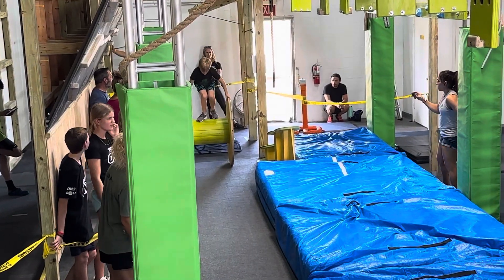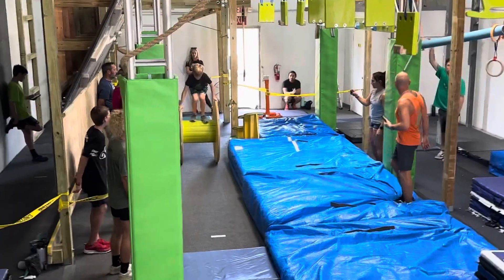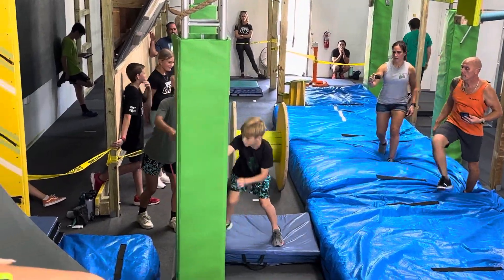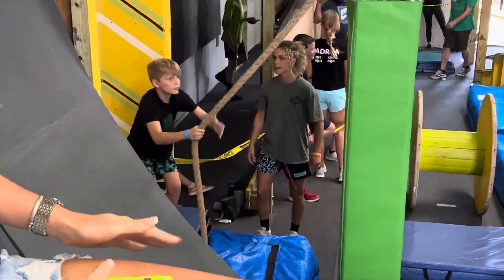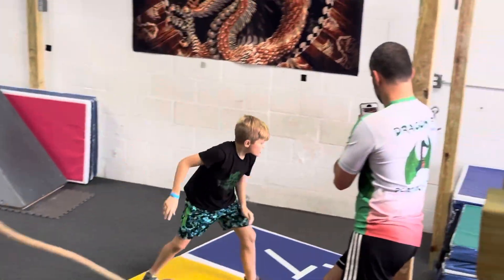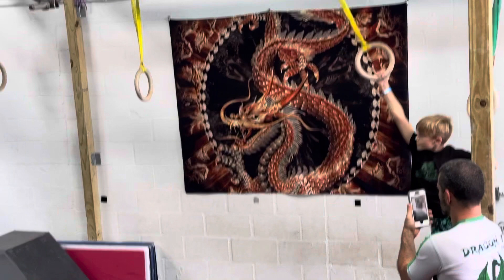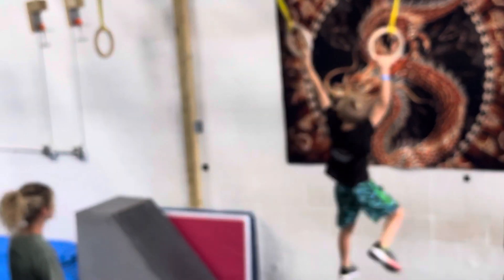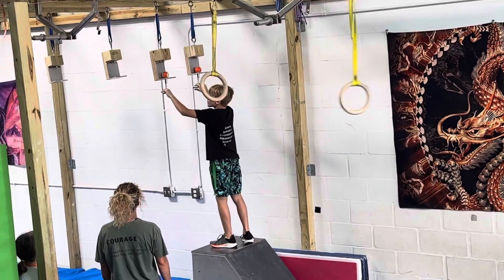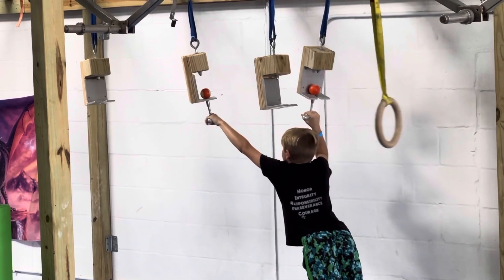Take your time. You got it. Get it moving. There you go. Good job, buddy. Legs up. Come on. Legs up. Good job. Ring trees. Come on, Zachy. Let's go, Zach.